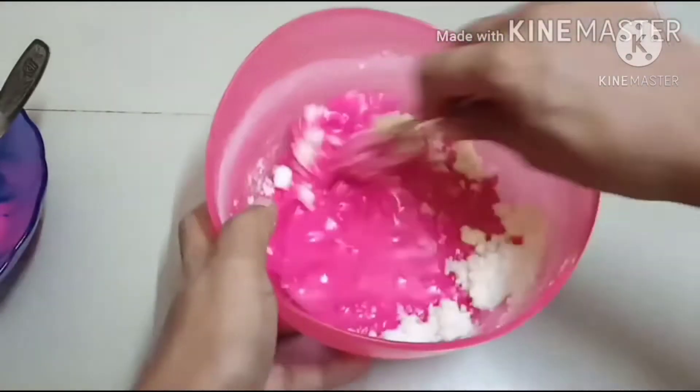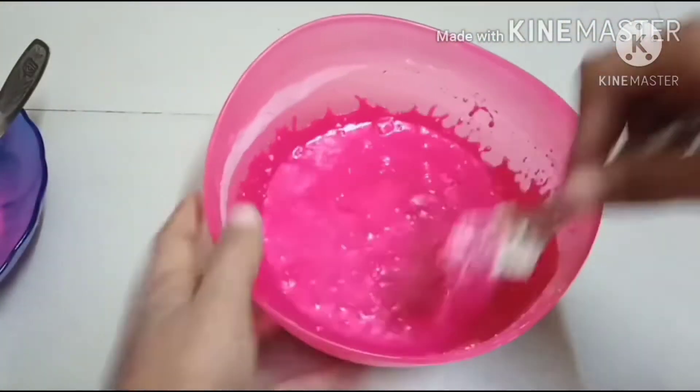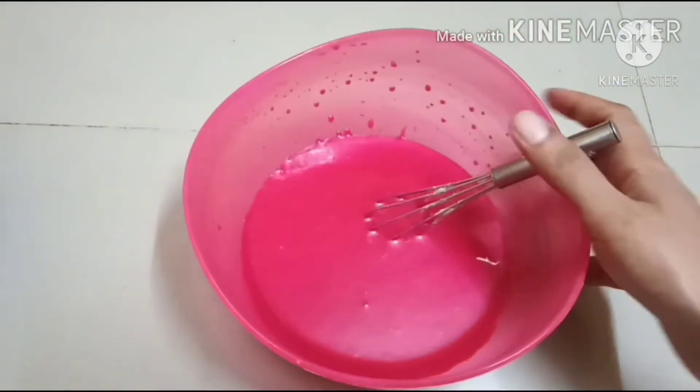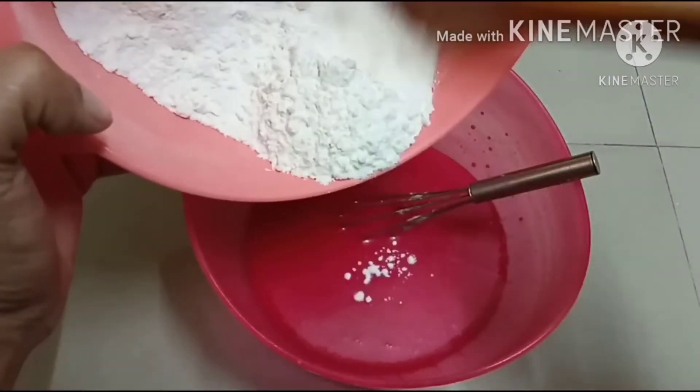We mix the raspberry custard mixture. Let's mix the flavour. This flavour is good. It's a pink colour — it's very attractive.